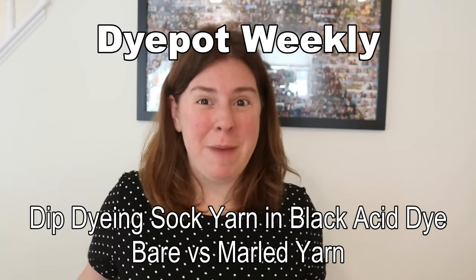Hi everyone! I am Rebecca from ChemKnits and today we're going to play with some black, white, and gray for a fun little dip dyeing project.